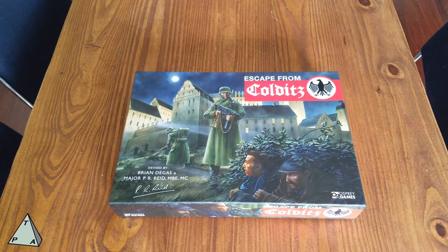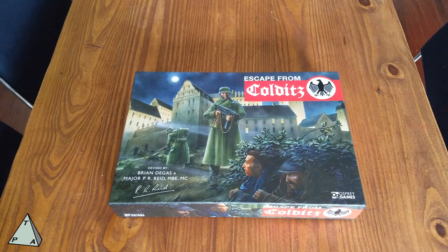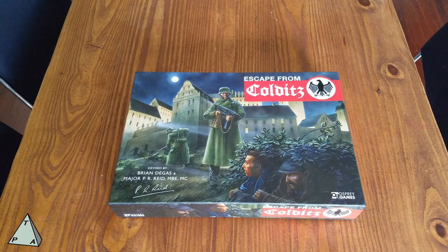This game was devised by Brian Degas and Major P.R. Reid, who was one of the prisoners of war and escapees from the Colditz prisoner of war camp. It's a classic that's been around for a long time, but Osprey Games have done what they call a remastering — they've kept all the old classic rules in the back of the rulebook but tightened everything up and made it a more modern style game.